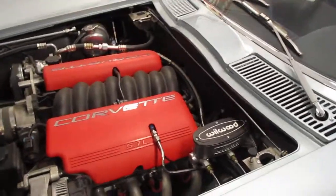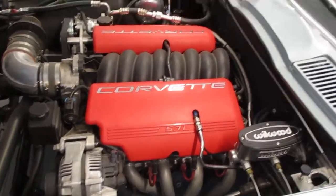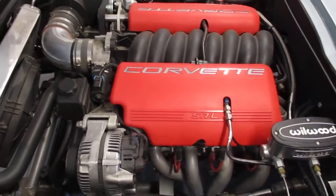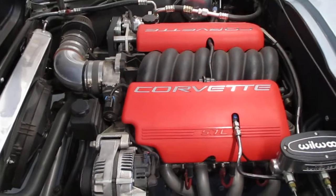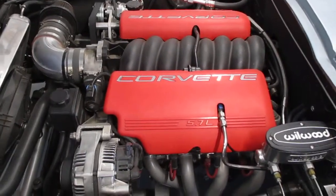Continuing on with our tour — here's the LS6 motor. I got it with about 5,000 miles on it after it had been rebuilt, and when it was rebuilt it had the cam and valve springs upgraded.